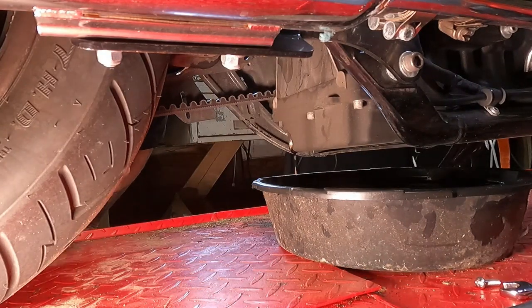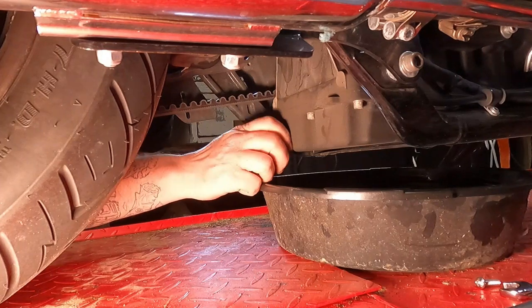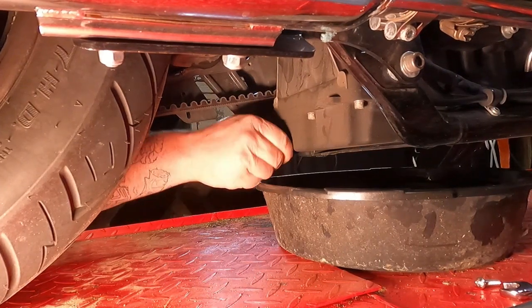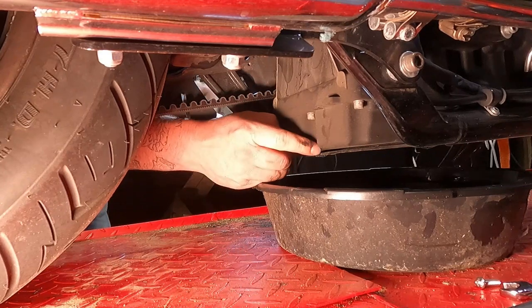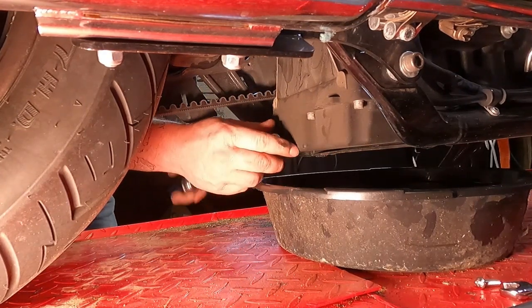Now that our oil is done draining, slide the pan forward a little bit, reinstall the new drain plug, and you're going to want to torque this to 14 to 21 foot-pounds.